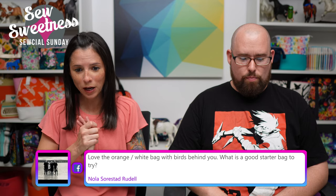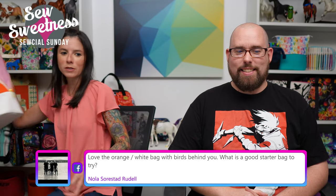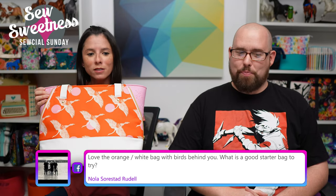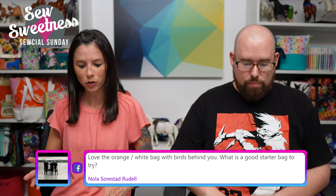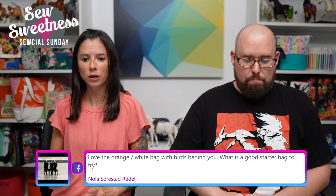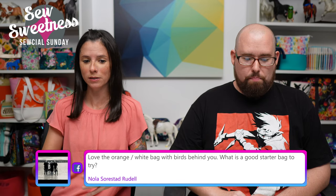Nola says: 'Love the orange and white bag with birds behind you — what is a good starter bag to try?' That's the Sky Harbor tote, one of the new patterns. The fabric is designed by Sarah Watts and the line is called Florida. For a good general beginner bag, the Baker Street bag is a free pattern and video that we usually recommend — that's a great starter bag. For a confident beginner looking at one of the new patterns, the easiest out of those four new patterns in my opinion is the Starling bag.